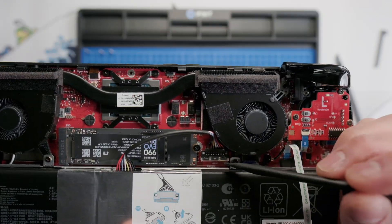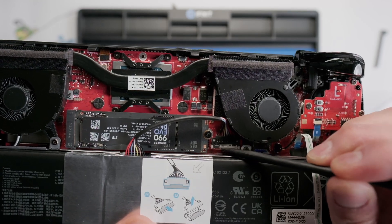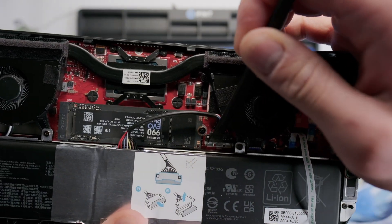To disconnect the battery, we can take our spudger and push down on the locking clip, and then grab the insulated part of the cable and pull straight out.